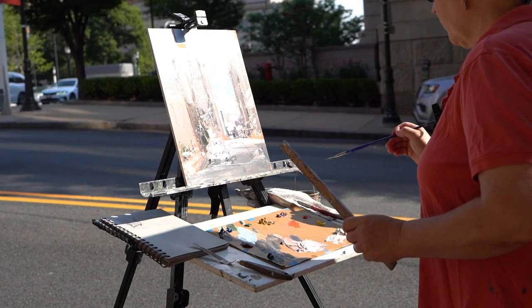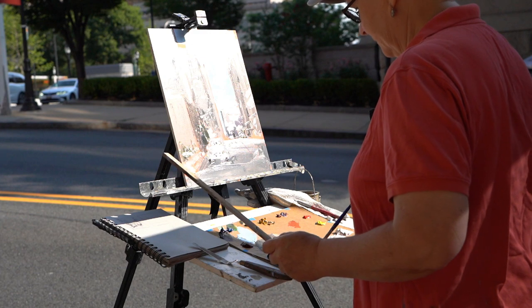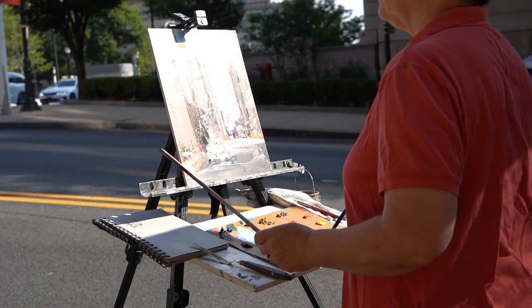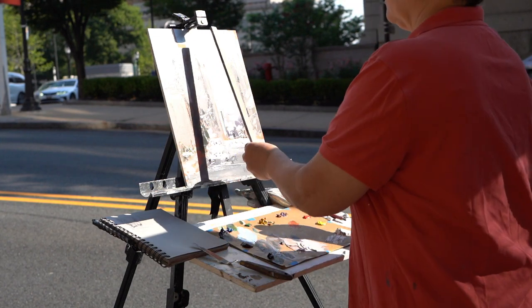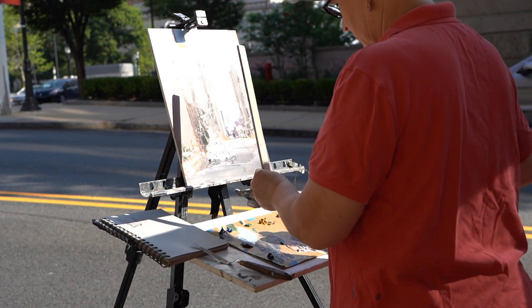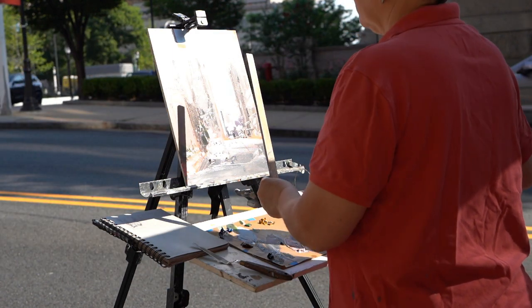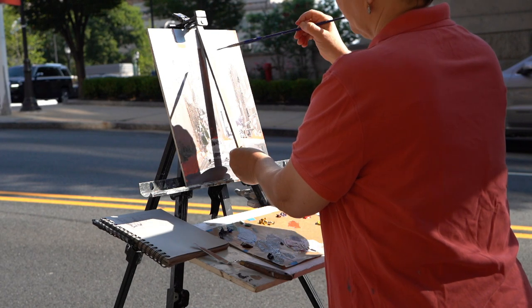I don't use a straight edge very often, but on occasion, just an old piece of wood. It's not on the painting — it's on the top edge here.